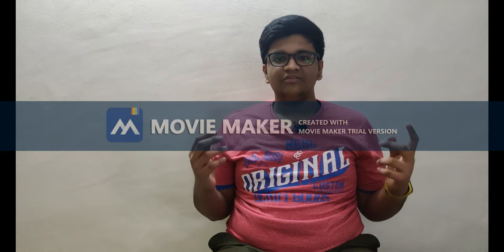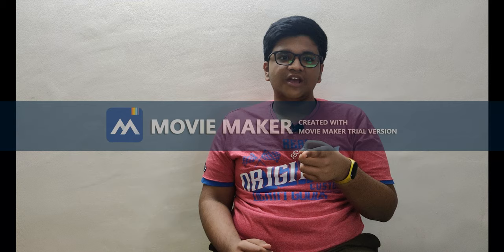Thanks for watching my video. Thumbs up or thumbs down based on your liking, and do subscribe to my channel. Hope to see you guys in the next video. Thanks!